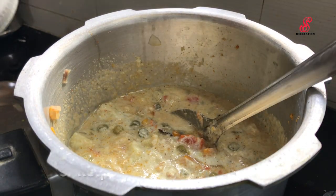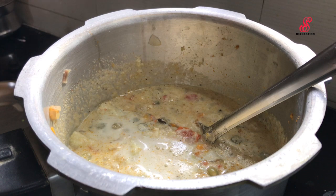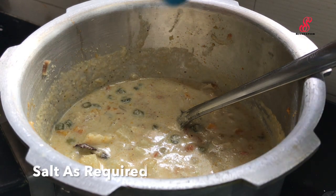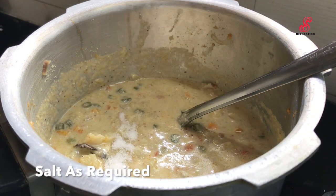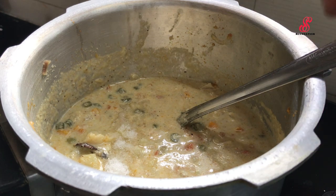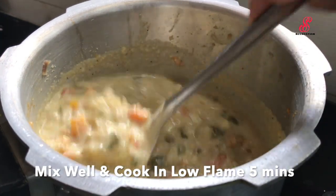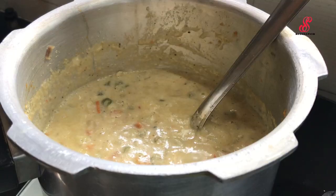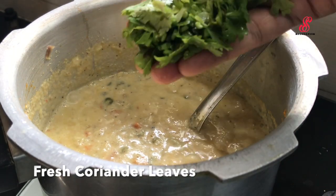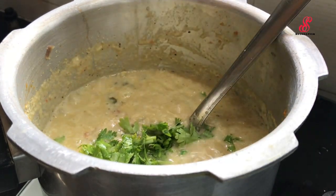If you mix it in the bowl, mix it in and taste it. Add the paste in the bowl and mix it in low flame. If you cook it in low flame, add the paste in the bowl.